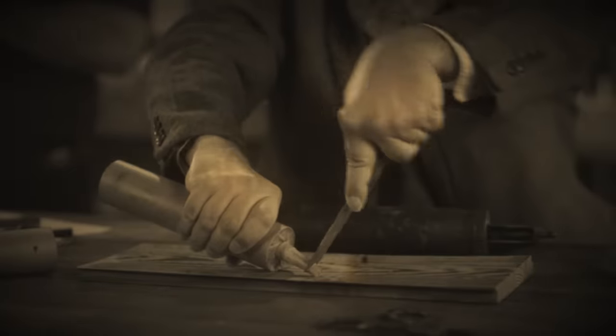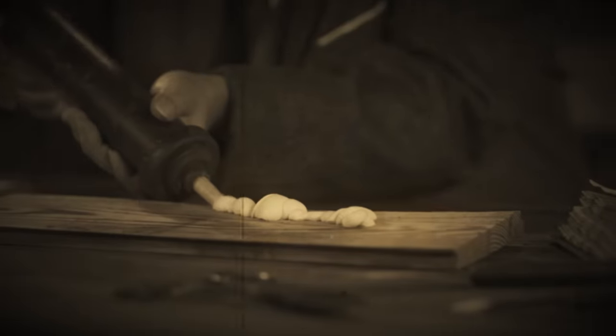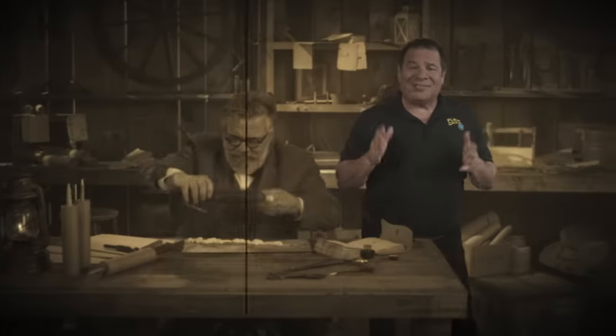You still gotta cut the nozzle, poke a hole in the cartridge, load the cartridge in the gun, and squeeze and squeeze until your hand hurts. And when the caulk finally comes out, you get this big ugly blob. It keeps running and dripping. It makes a total mess. Finally, after all these years, there's an easy way to caulk. And you don't need a caulking gun.